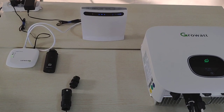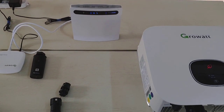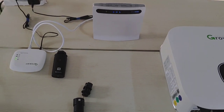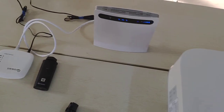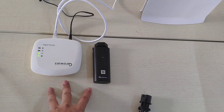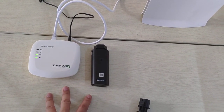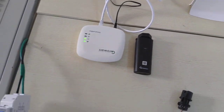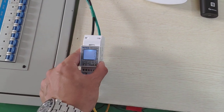Hello everyone. Today we are going to introduce three functionalities of the Growatt product. The first one is the TL-X inverter, the second one is the Shine Link — which can help you connect your inverter to the internet quickly — and the third one is a smart meter, which is used for export control.